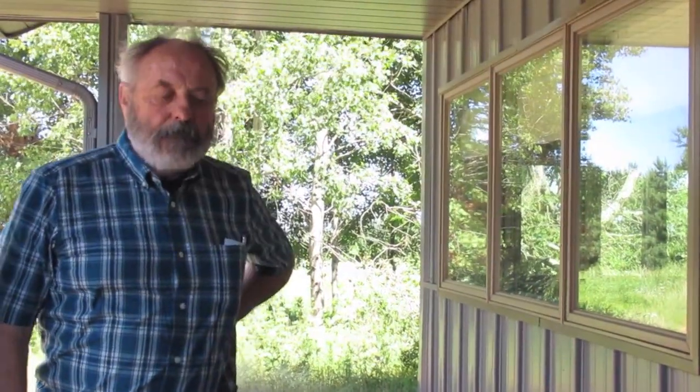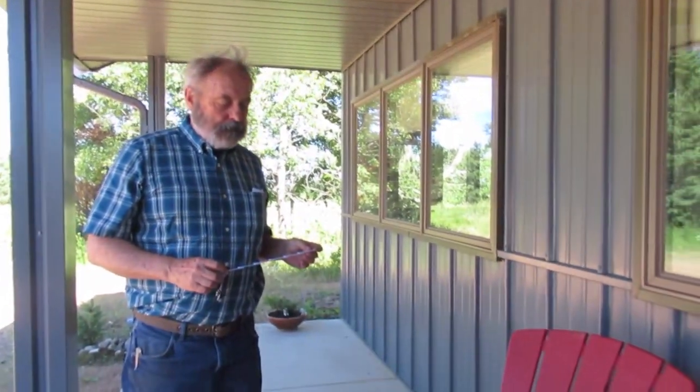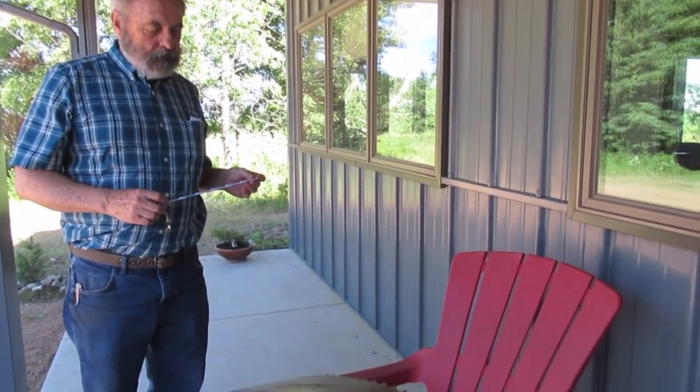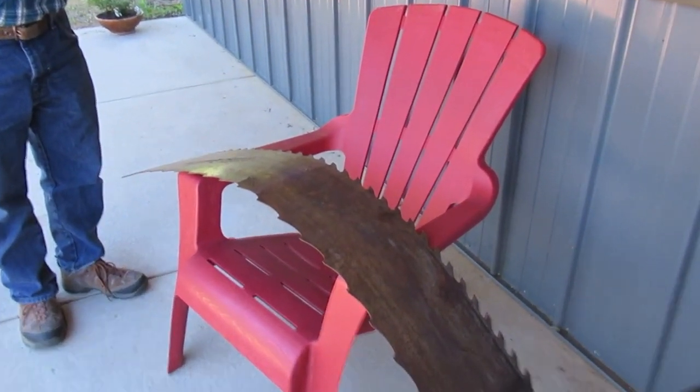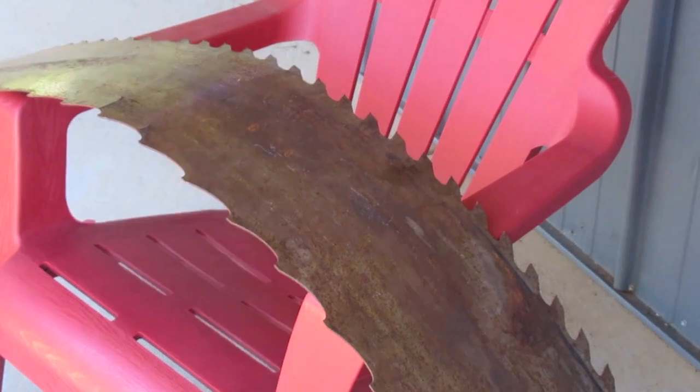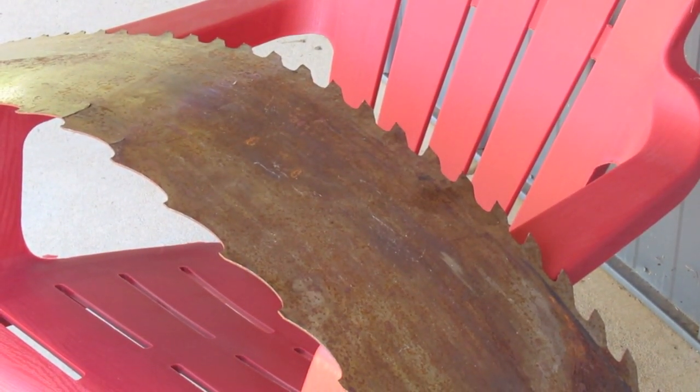We're here with Mark Dujinski, author of The Bandsaw Handbook and New Complete Guide to the Bandsaw. I had a couple of questions about this old bandsaw mill blade that Bob Rusch has acquired for the Rib Lake Historical Society. The first thing I notice is we've got teeth on both sides of the blade, but we have two different profiles. What is up with that?